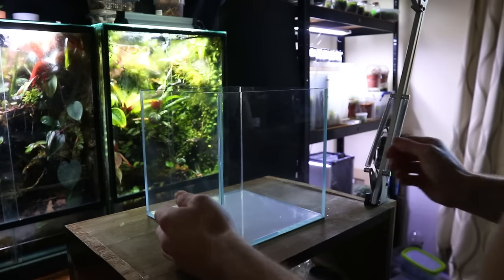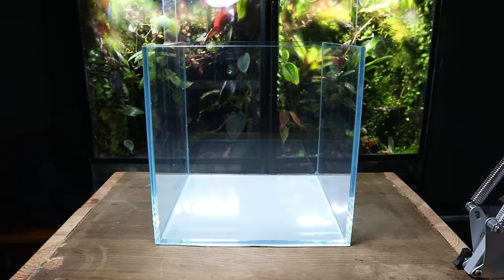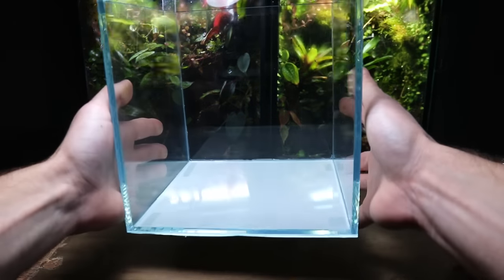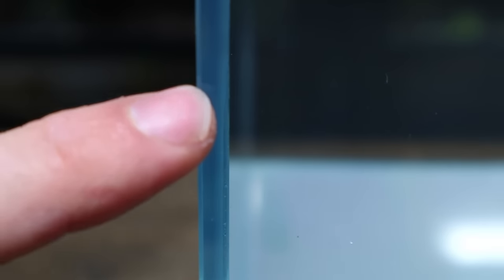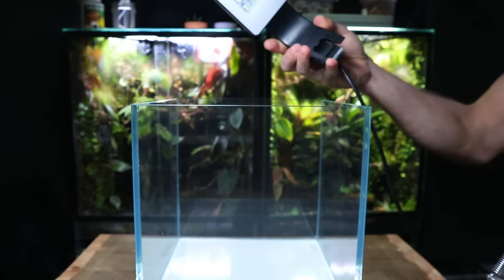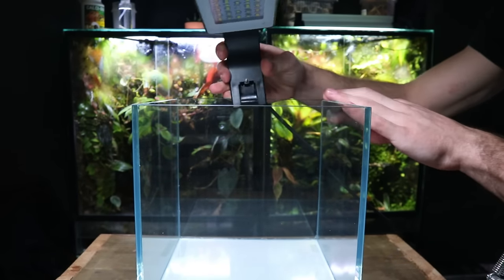Here's the tank I'll be using for today's build. It measures 20cm by 20cm and is made using low iron glass. This eliminates that green look that some tanks have. For the light I'm going to be using this budget friendly clip-on LED.